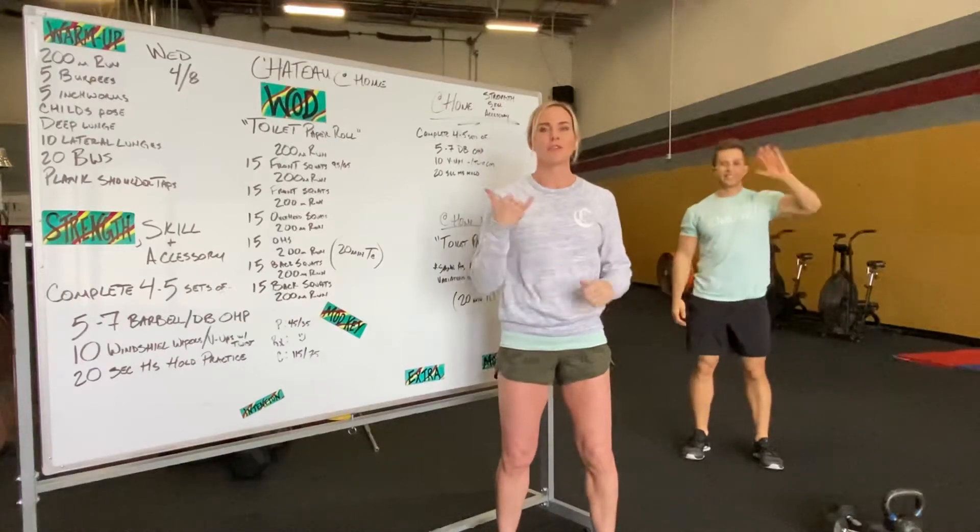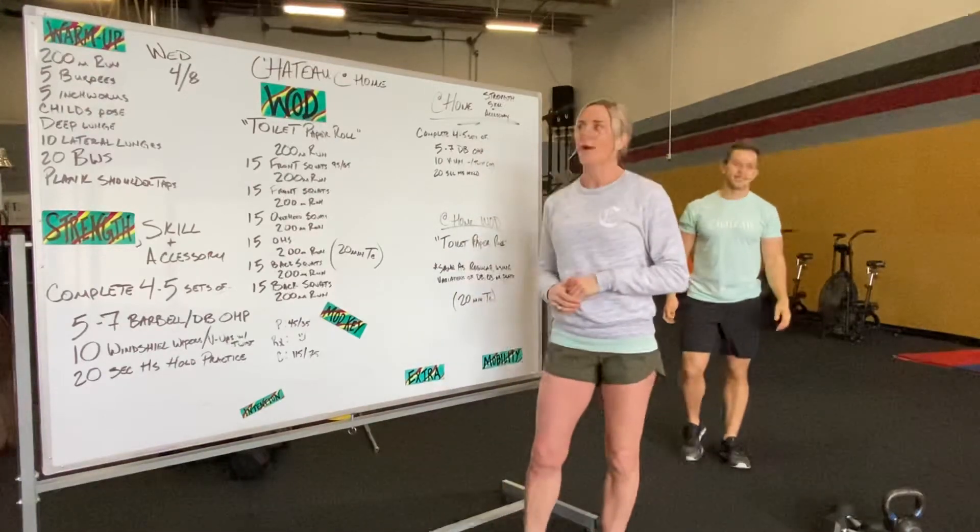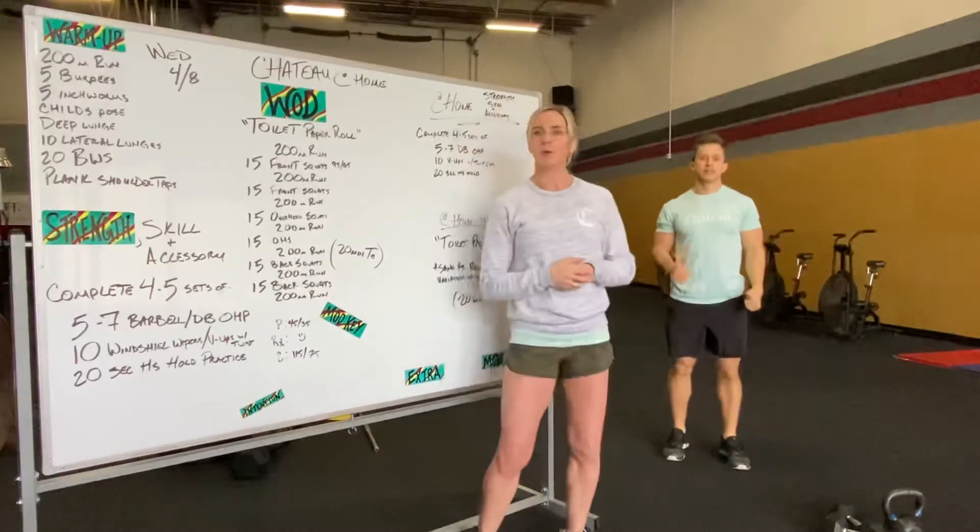Good morning you guys! We are going over tomorrow's workout. Alex is going to be demonstrating for us what we're doing.